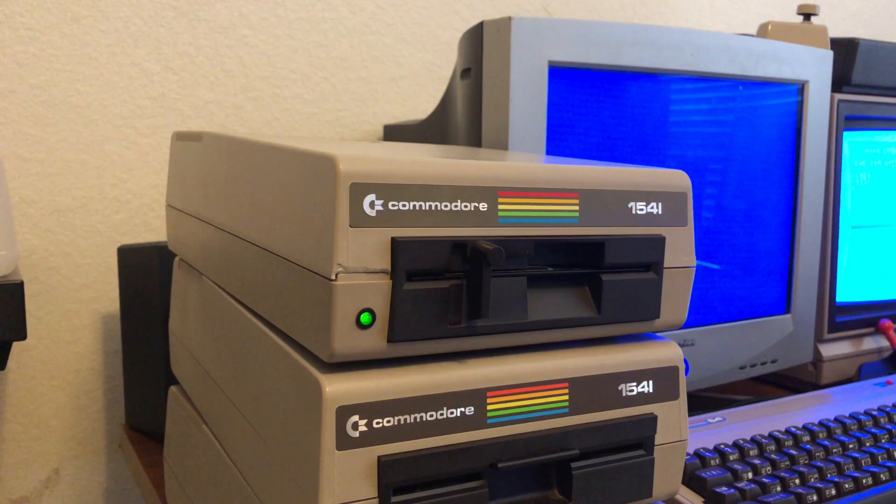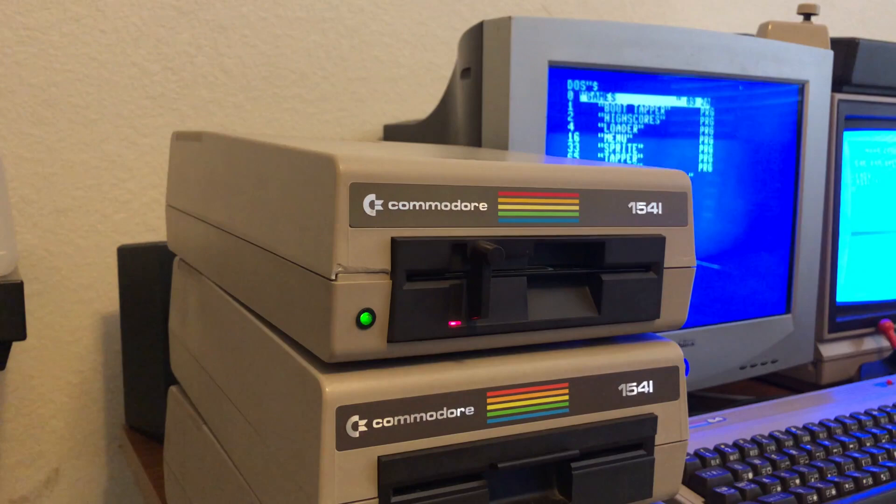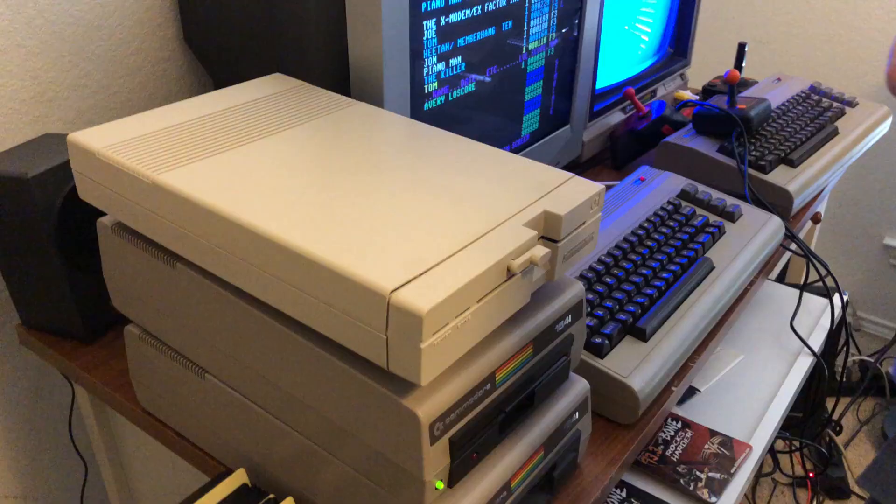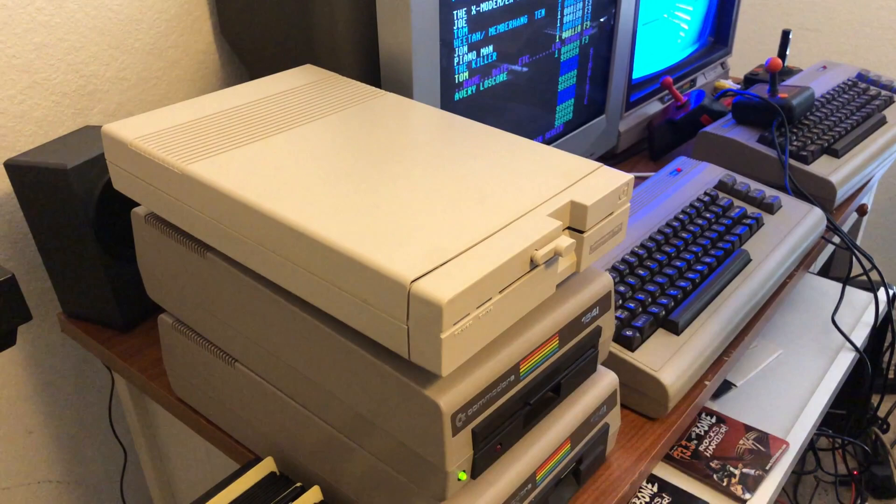Now that we've cleaned it, let's see if we have better luck reading that floppy. We're going to do a directory of it — and the floppy reads just perfect! There was just something on that read head making it unable to read. By going in there with the alcohol and the q-tip and giving it a little wipe, it came right off. Now it reads perfectly, so back to creating D64 and G64 files.